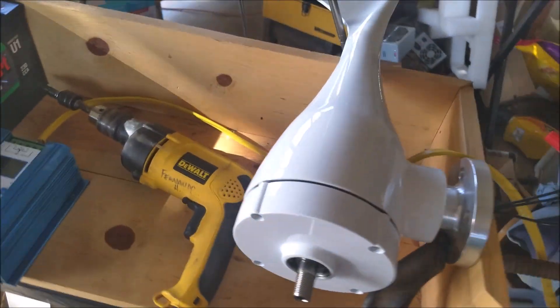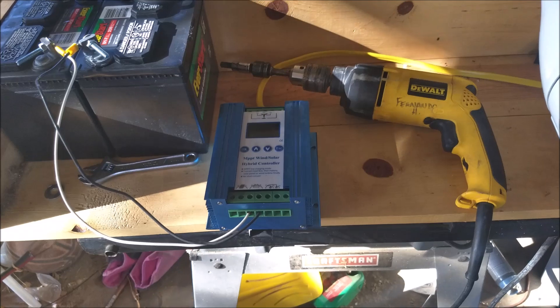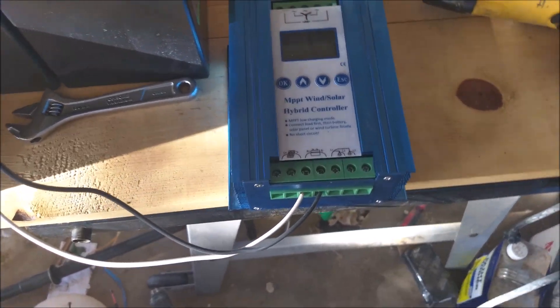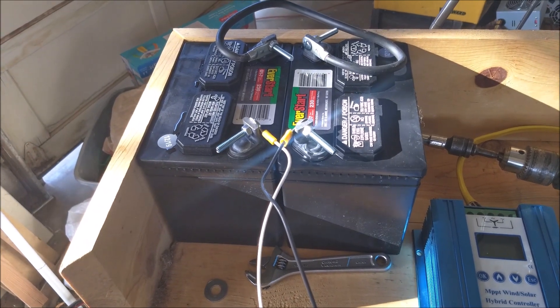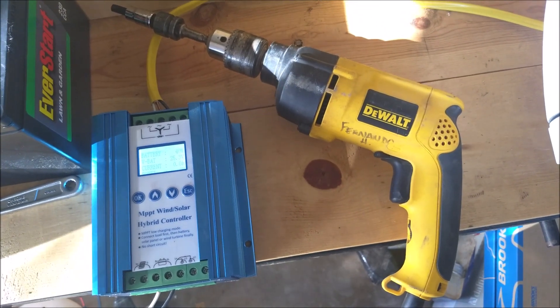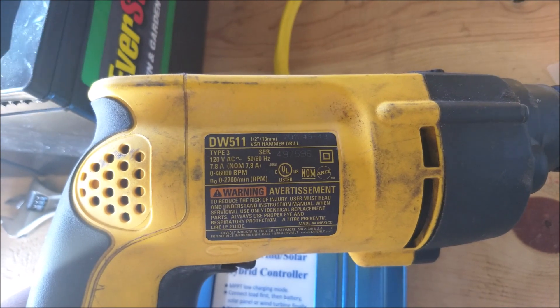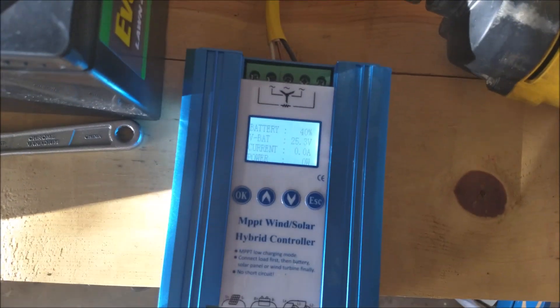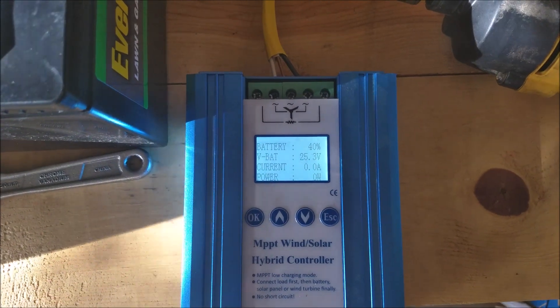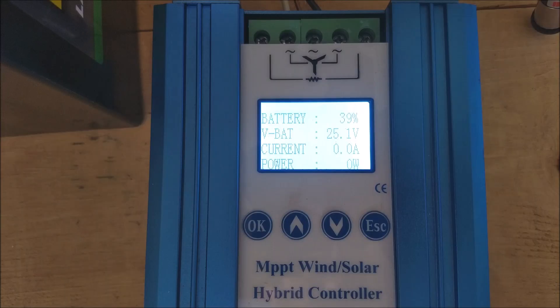I haven't had a chance to take it apart yet — that video will come soon. We're just hooking it up and turning the shaft to see if it's going to produce anything. The way I've got it set up is number 12 wire going to a generic little controller to a couple of fresh 12-volt batteries — these are brand new, so the batteries are solid. What we're using to turn it is this DeWalt hammer drill rated for 2700 RPM. It's showing 25.3 volts. It really isn't meant to be a super definitive test — just meant to show some output, start slow, and build up.